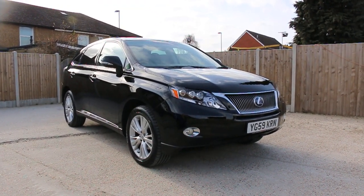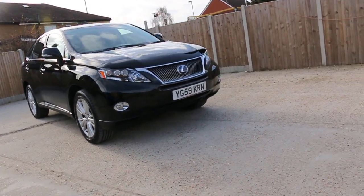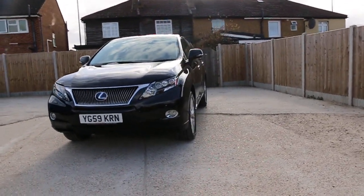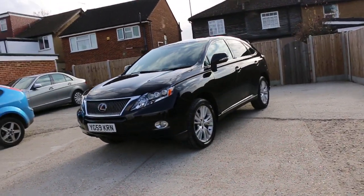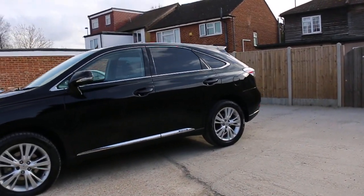Now available at McCarty Carls: Lexus RX 450 Hybrid, 59 plate, 2009, metallic black. The car has front fog lights, front parking sensors, and 19-inch alloy wheels, previous rear glass.